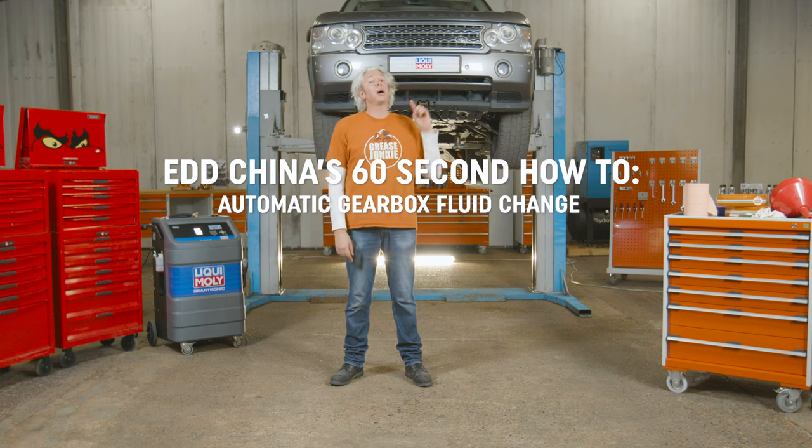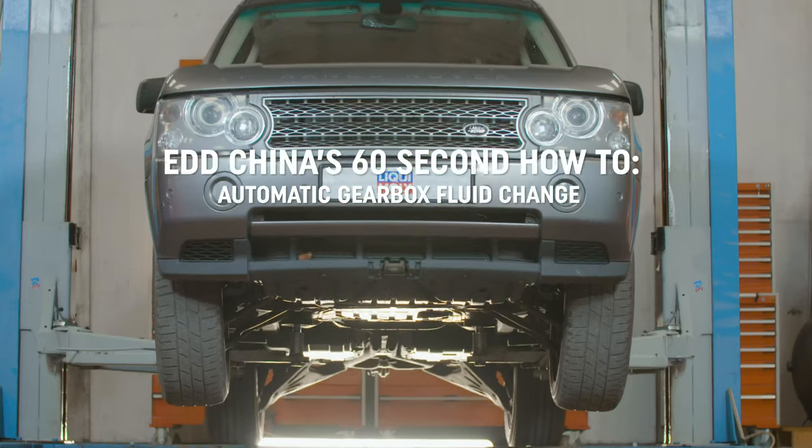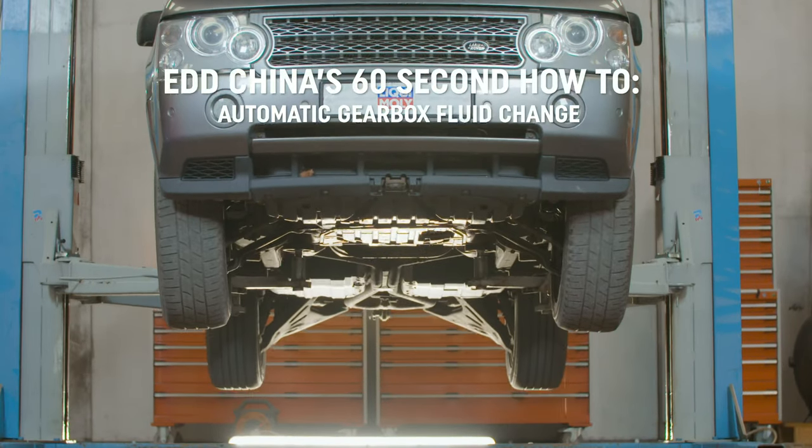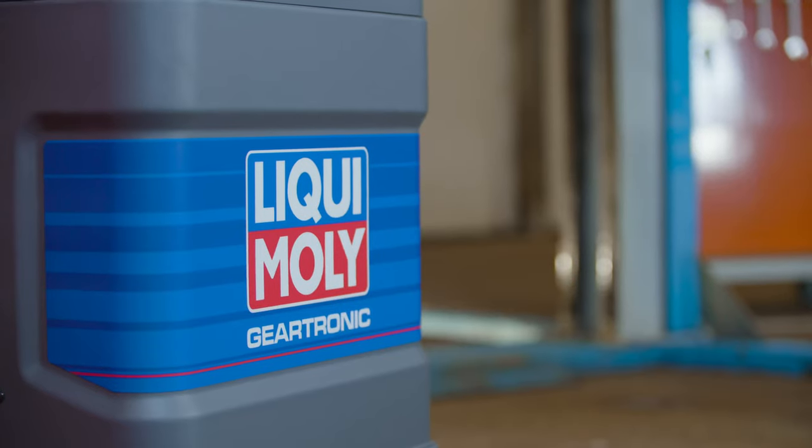Hi, I'm Ed China and this is my daily driver, a 2007 full-size Range Rover. I'm going to treat its automatic gearbox to a much-needed fluid change. It's much better to go to a specialist who's got one of these — a Liquamoly Geartronic.